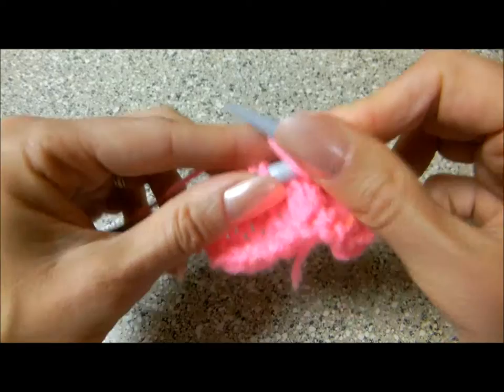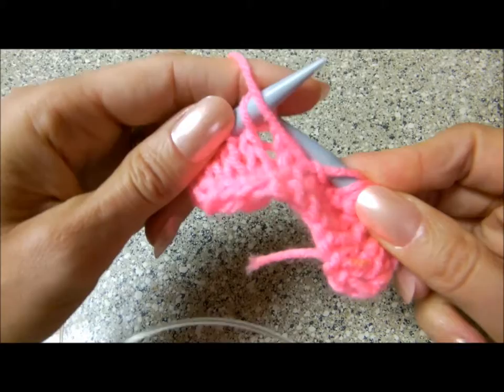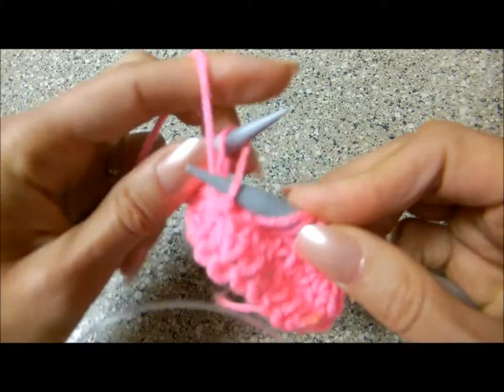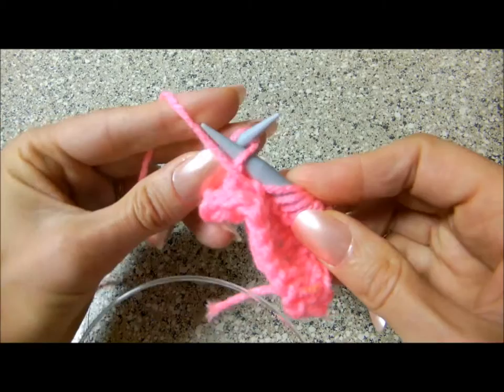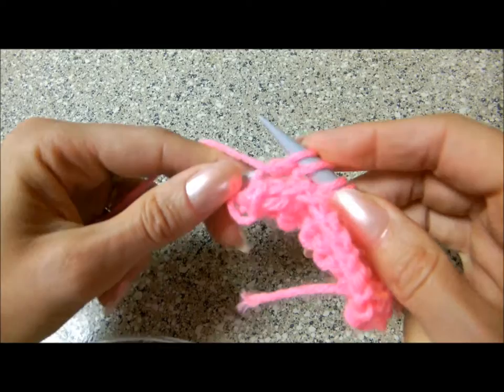Now, faster. Behind, push back, bring it forward, push back, bring it forward, push back, bring forward needle, grab the yarn and just push it back.